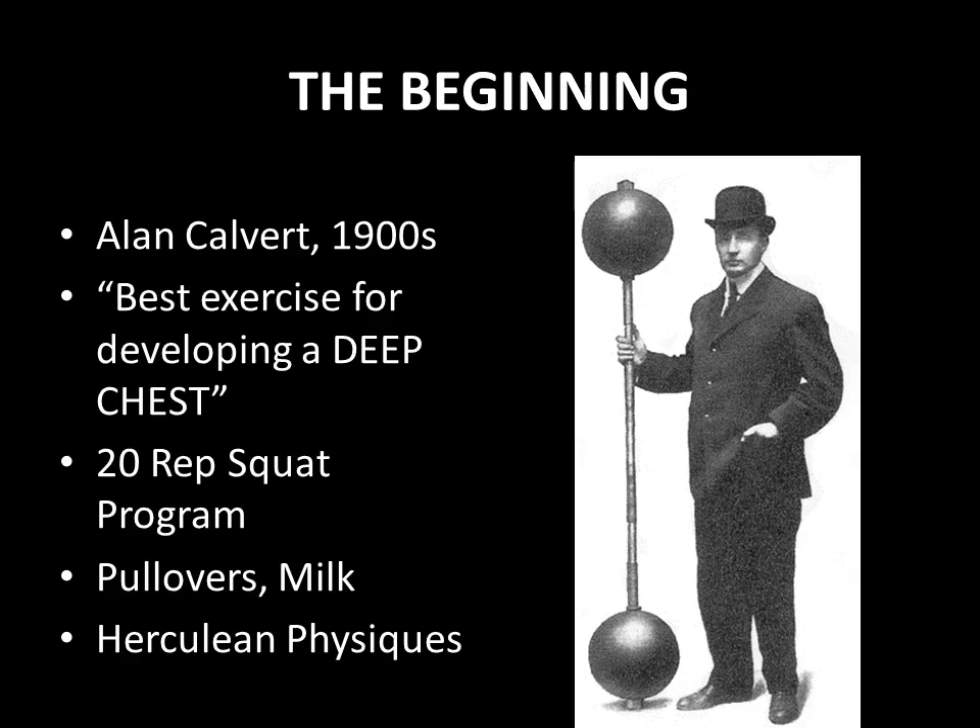If we look at the history of the bent arm barbell pullover, we have to go all the way back to the Bronze Era. Alan Calvert, the founder of the Milo Barbell Company, which I've covered in a previous evolution of bodybuilding video, stated that the bent arm barbell pullover was the best exercise for developing a deep chest.